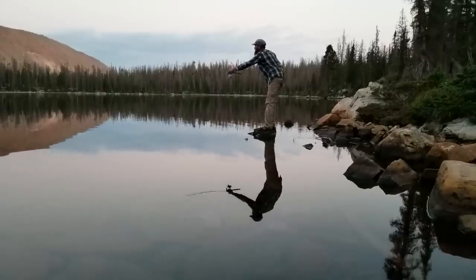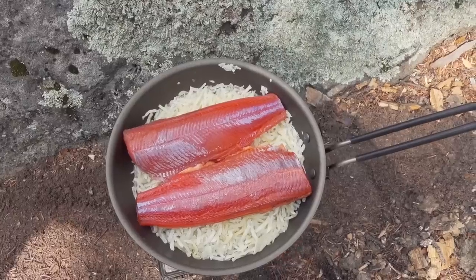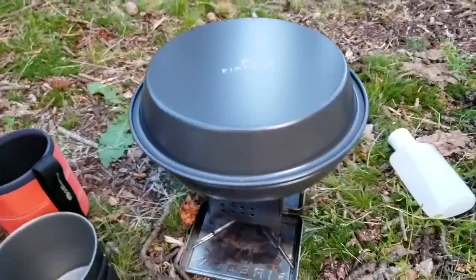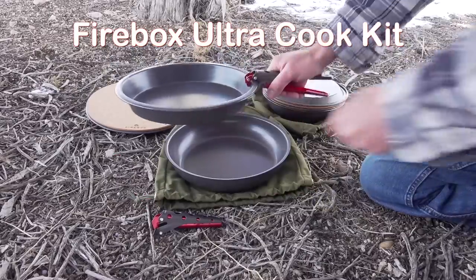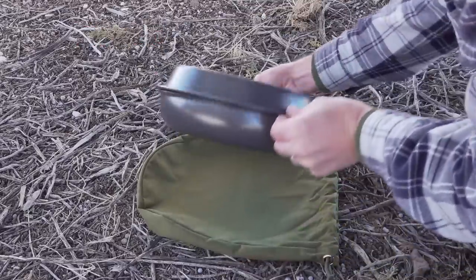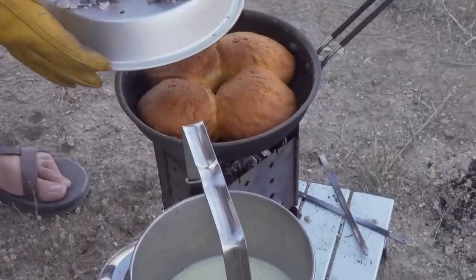It all started with my favorite backcountry meal — fish and potatoes. I've been perfecting the meal ever since my Scoutmaster introduced it to me as a kid. I've tried all kinds of cookware and techniques and learned something new every time. Till I finally came across the perfect combination: a classic chef-style sauté pan and a good old-fashioned pie tin. Once I sized these to work together perfectly, the Ultra Cook Kit was born. Its components are multifunctional yet they work together to form an ultralight Dutch oven.